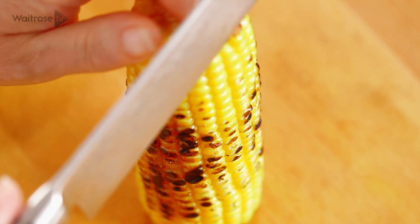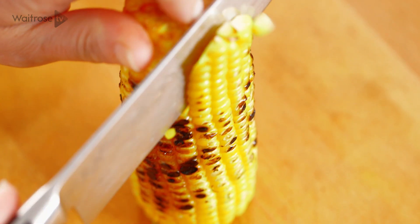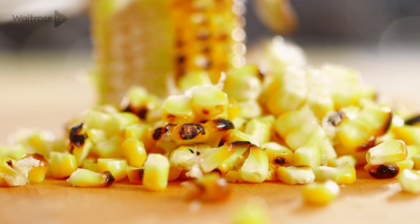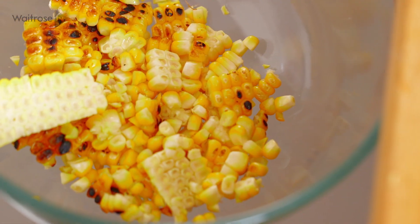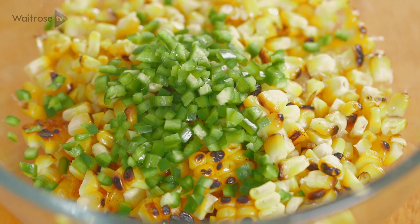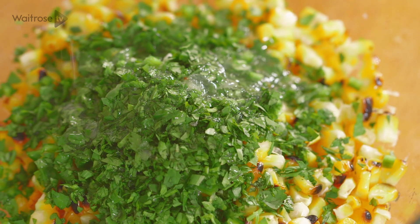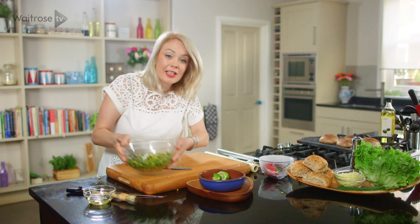Now for the salsa. Holding your sweet corn upright, take a sharp knife and just slice all the way down. To that I'm going to add some chopped green chilli and some chopped coriander. And to give it a bit of zing, the juice of a lime. Just give that a stir and set aside.